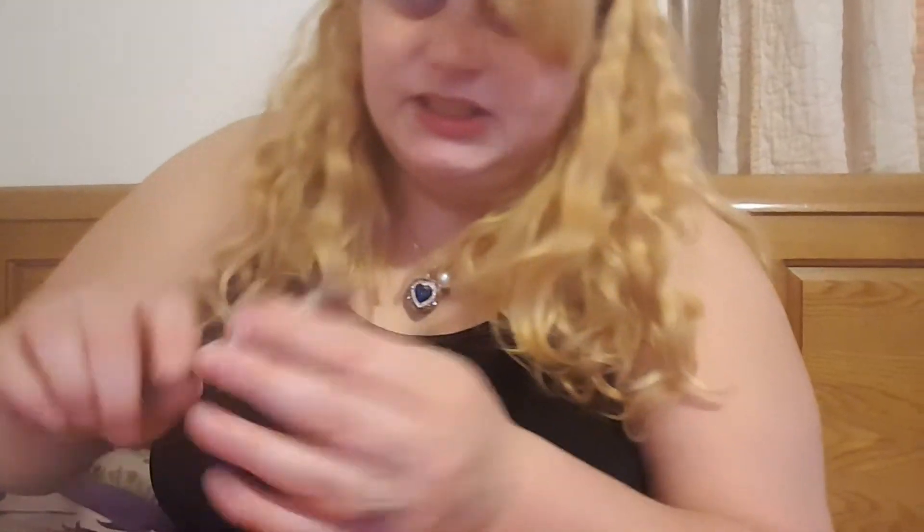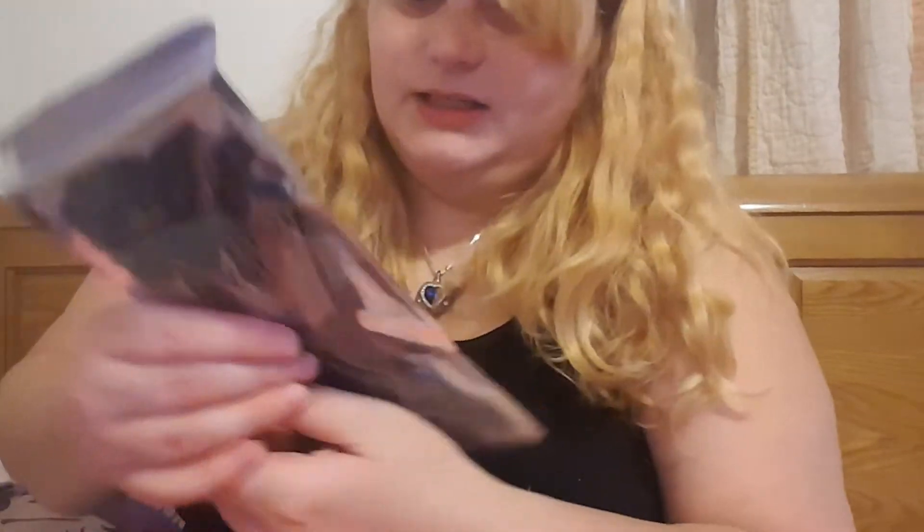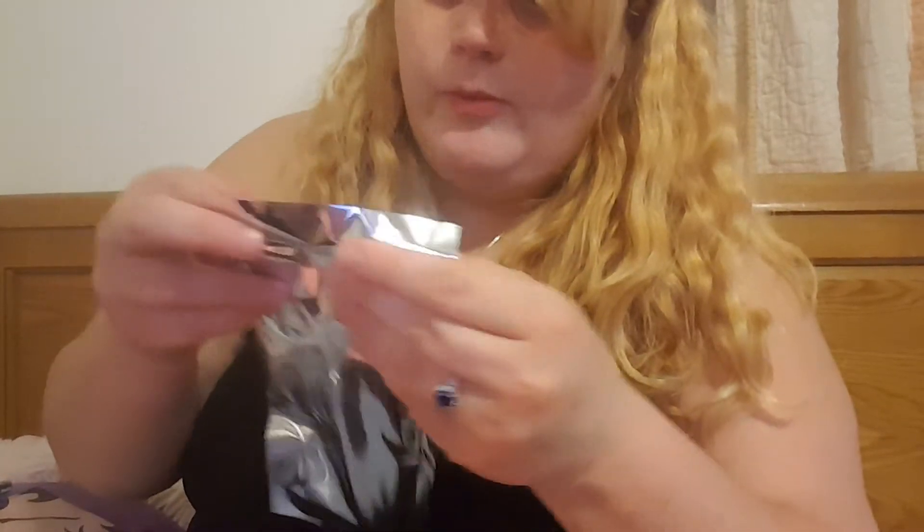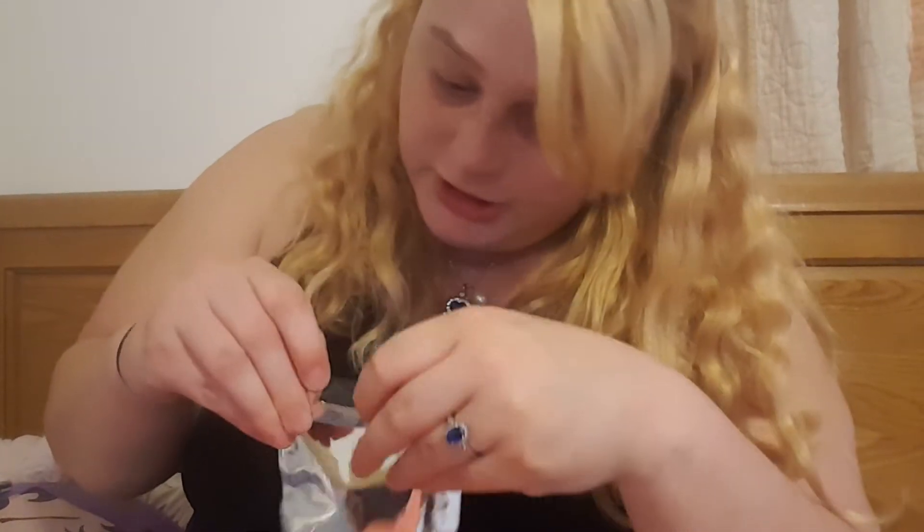Last time I got a brush that looked kind of similar to this but fluffier because it was a blending eye brush. This is a concealer brush. Then I got a trio of Farrah brushes which I'm pretty sure are face brushes.